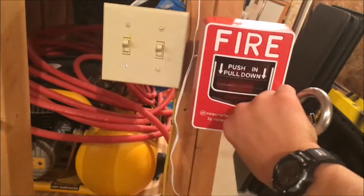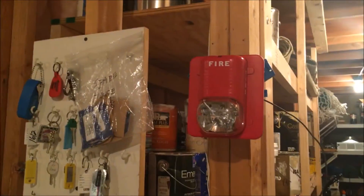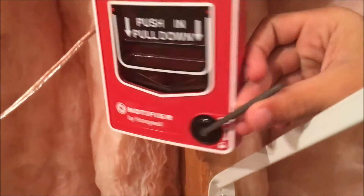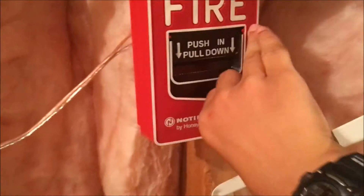Let's go ahead and reset this. Okay, so let's go to the notifier. Let's go ahead and reset this. Here we go. So that's that.